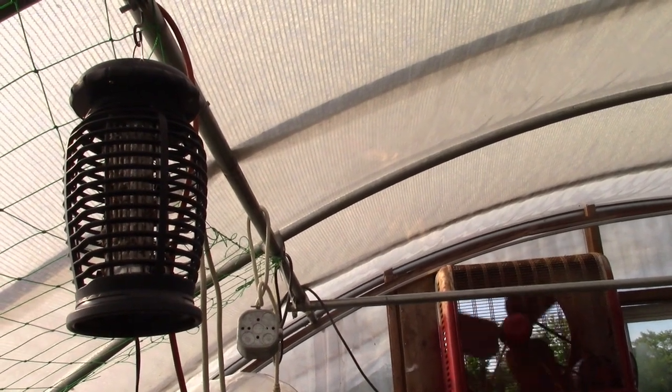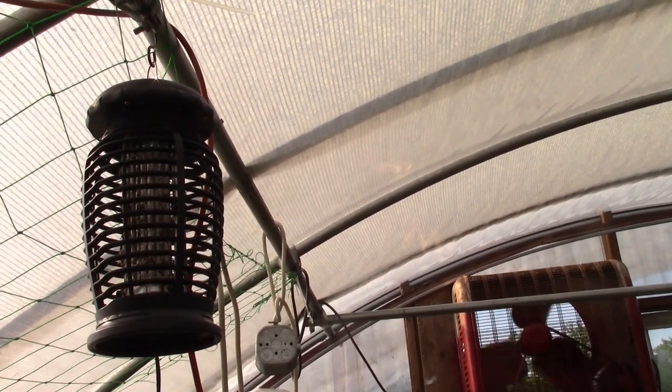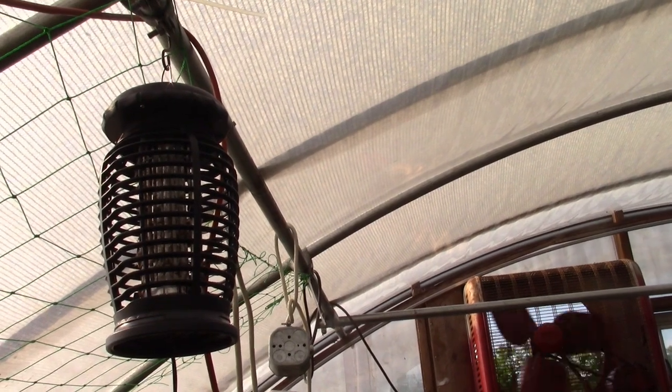So once I turned it off, within a few days the moss were under control.